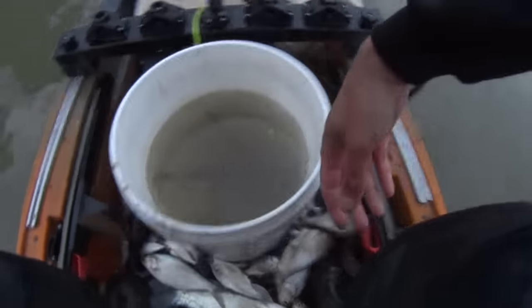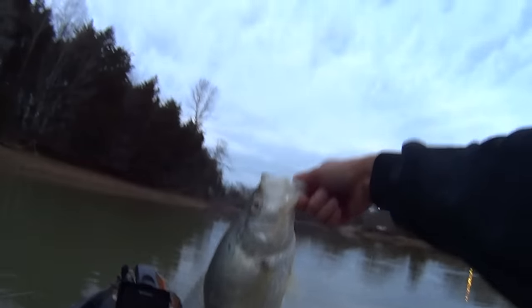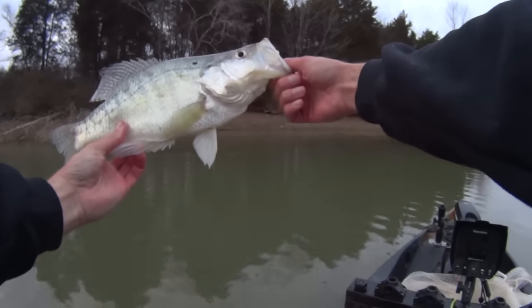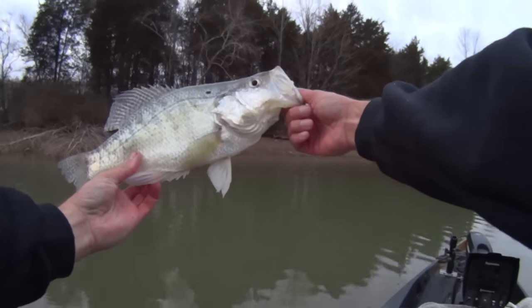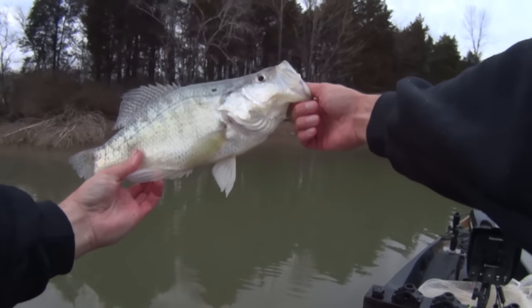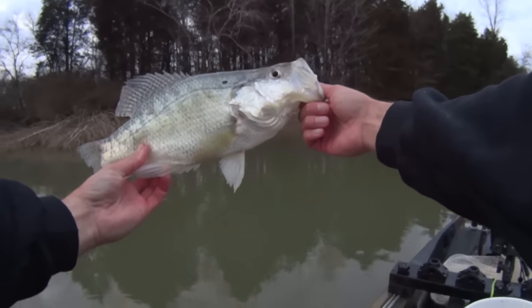Boy, look at that, y'all — I want you to look at this right here. I can't keep this fish because I caught it in the cast net. Look at that crappie — that is a monster crappie! I wish I'd caught that on rod and reel, he'd have been a good time. But in Tennessee, sport fish like crappie, bluegill, and bass — you gotta throw them back when you catch them in the cast net. A lot of people don't, but I do because that's the law, and heck, I'm on video. So let's send him out of here.